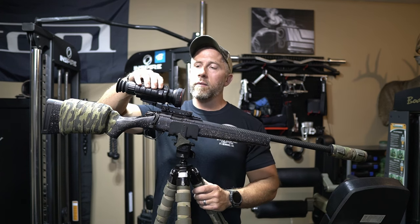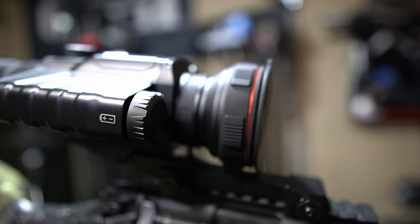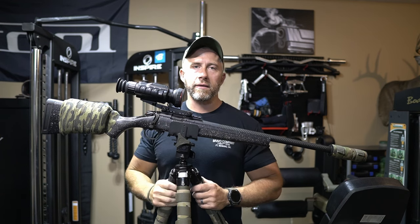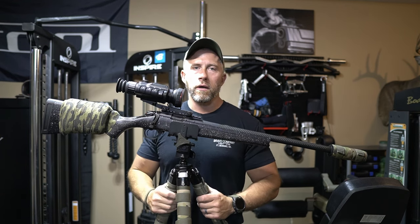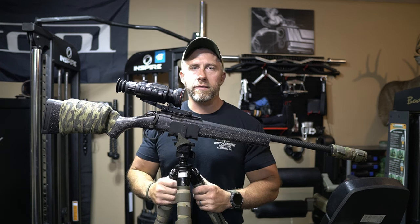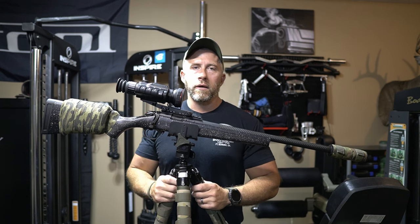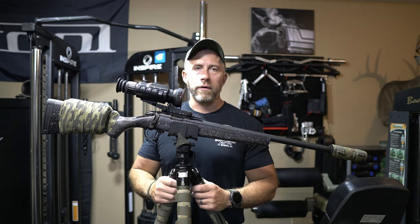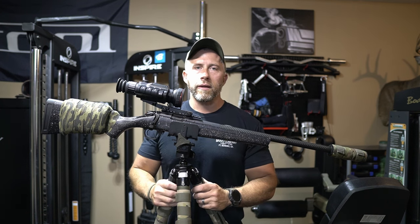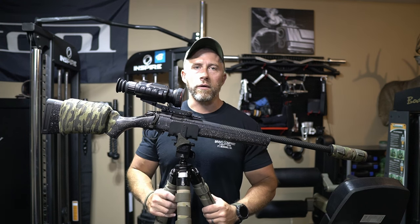Another thing I really like about this — you can see the tube here on the side. This takes standard 18650 batteries. Two thumbs up for that — nothing proprietary. You can get those 18650s really easily on Amazon, some big box stores, things like that. They claim it's got an eight-hour run time. As you guys know with thermals, there's going to be a lot of variables that go into that: temperatures, how long you have it on, if you're putting it in standby mode, etc. That's to be determined — we'll figure that out once coyote season gets here and I start running some long nights with it.